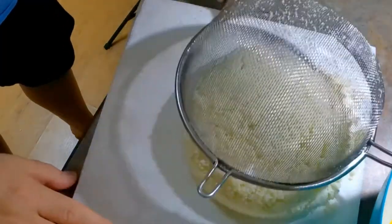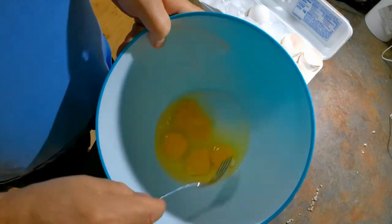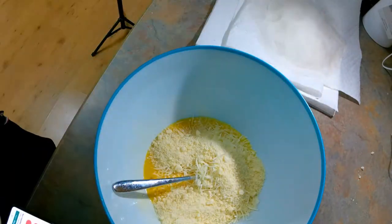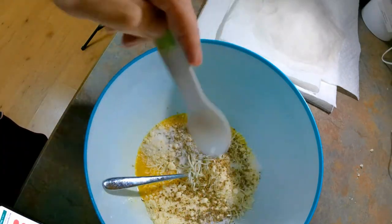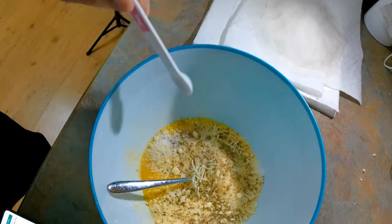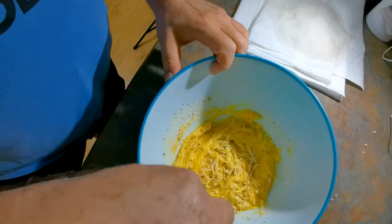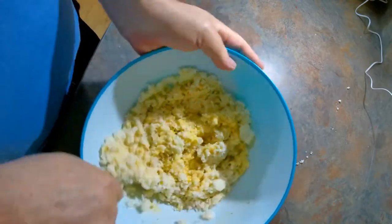Once that's done, we're going to dump the steamed cauliflower out on a paper towel and mix together the rest of the ingredients. For a batch of two crusts: four eggs beaten, one cup of grated mozzarella, one cup of grated parmesan, one teaspoon of oregano, one teaspoon of salt, one half teaspoon of garlic powder — and then we add the cauliflower. We'll let the cauliflower sit on paper towels to absorb moisture and cool off, then mix it all together to form our cauliflower crust dough.